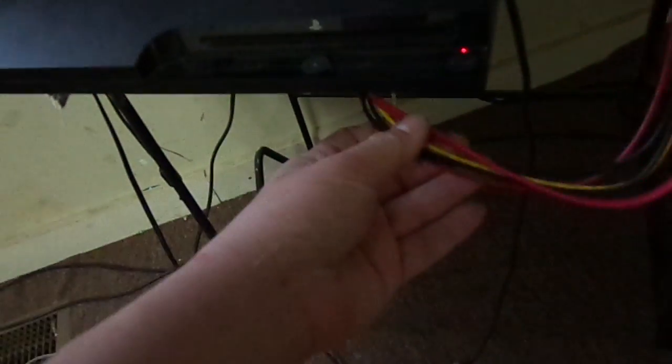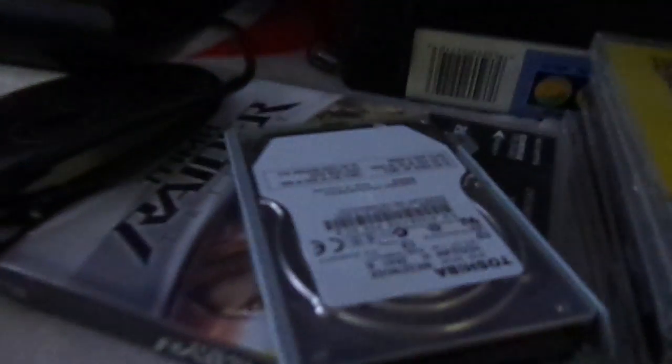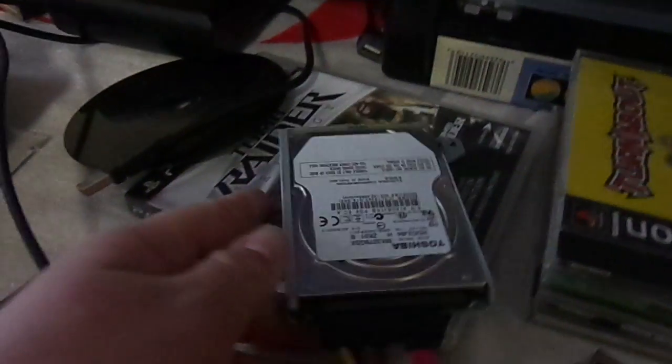Hey, YouTubers. This is a little experiment I was doing. It's an eSATA extension cable inside the PS3 to the hard drive. You're probably wondering why I'm doing that.